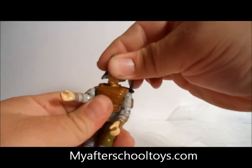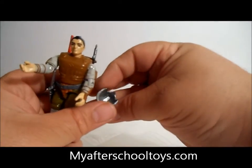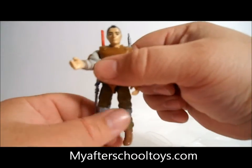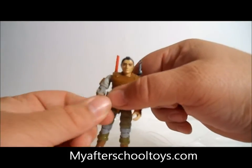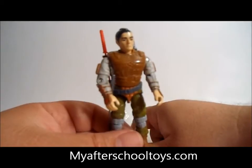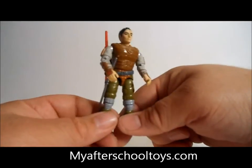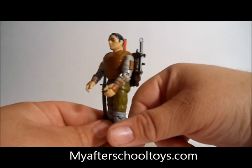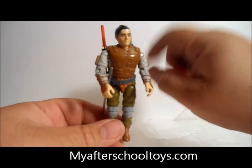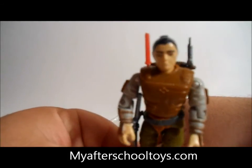Very, very cool figure — I love this figure, just so much detail in him. Alright, well that was it. Short and sweet, just a simple unboxing. I hope you enjoyed it. It's fun to look at these figures from 1987 and 1988 — Jinx from '87, the rest from '88. Hope you enjoyed the review, and we've got plenty more to come. Stay tuned to After School Toys and check us out at MyAfterSchoolToys.com. Until next time, long live the 80s.